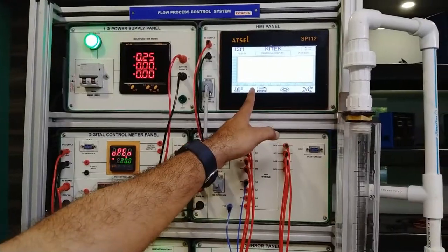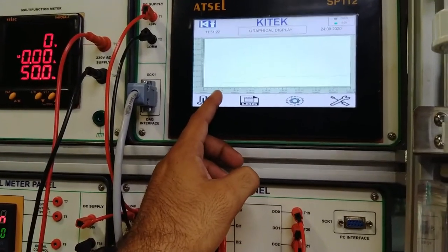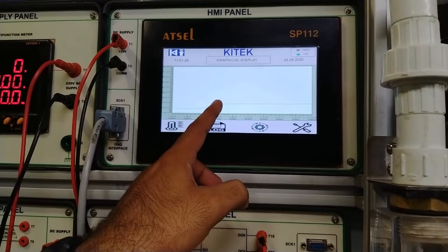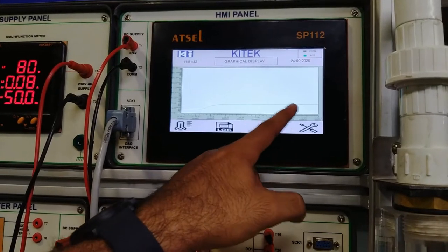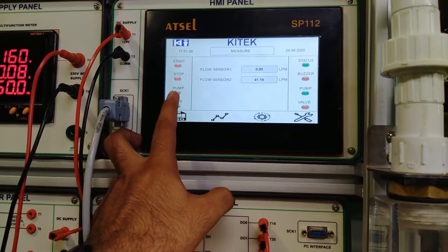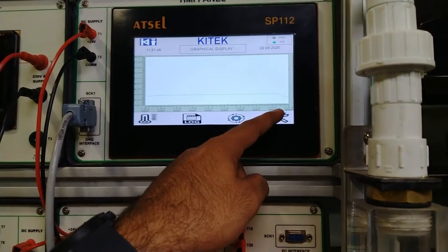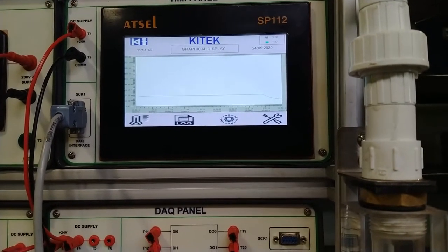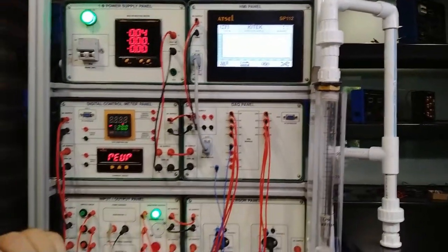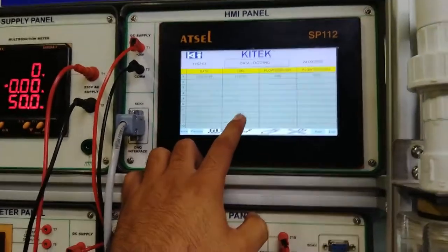You can also see the graphical representation of the flow on the HMI showing flow per second. As the pump was started around 150 seconds, the flow gradually increases up to 40 liters per minute and remains constant. Now I will stop the pump by pressing the valve button, and this will show the flow decreasing in the graph per second until it reaches zero. This is the graphical representation of the flow process given in the HMI.